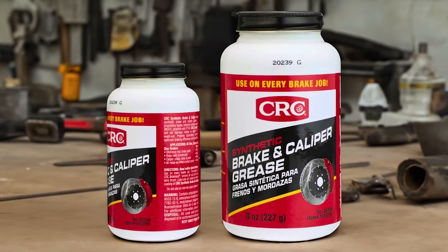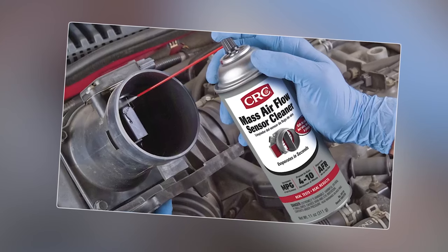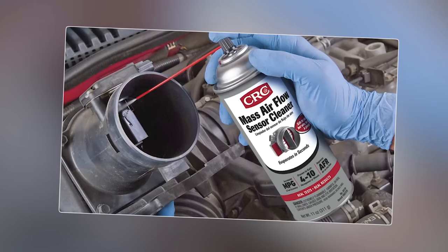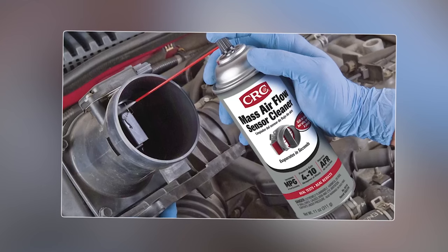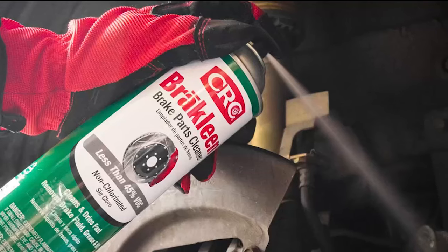Its advanced composition includes molybdenum, PTFE, and graphite, offering exceptional performance across an extreme temperature range from 40 to 400 degrees Fahrenheit. This grease ensures smooth operation and reliability in various weather conditions.